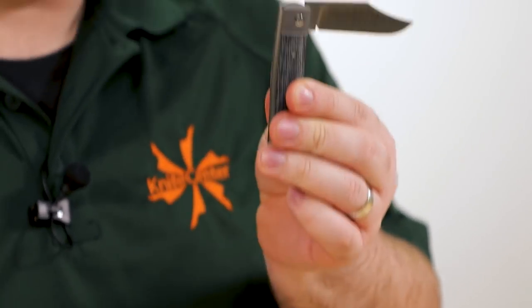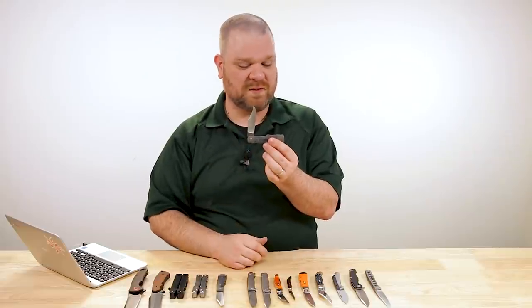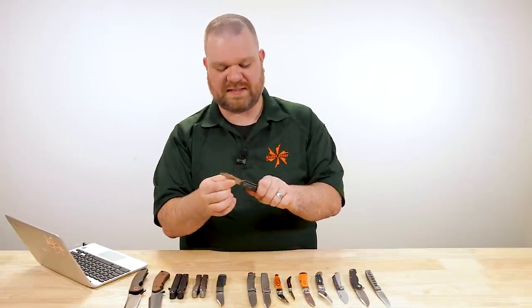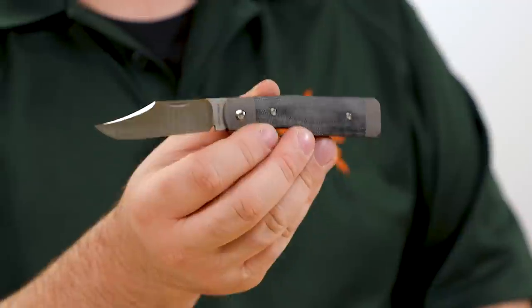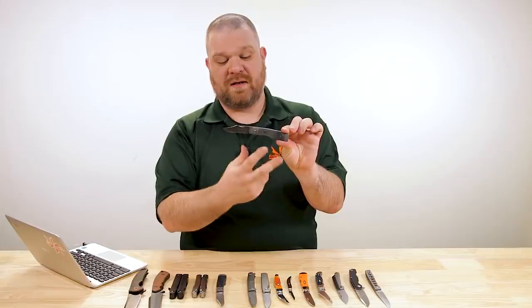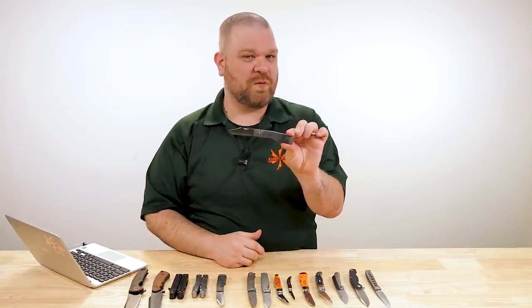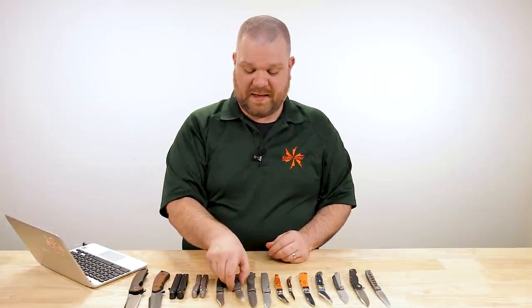So good with that action. $300 for this particular model. We've also got natural black and green canvas micarta for about $275 — a little bit less and a more rugged feeling generally. The black is really nice; the fit and finish is great. The back spring sits flush when it's in the open position. These are going to be pretty hard to get a hold of for a while since production quantities haven't ramped up a whole lot yet. What we're going to see is basically different patterns coming out periodically in drops.